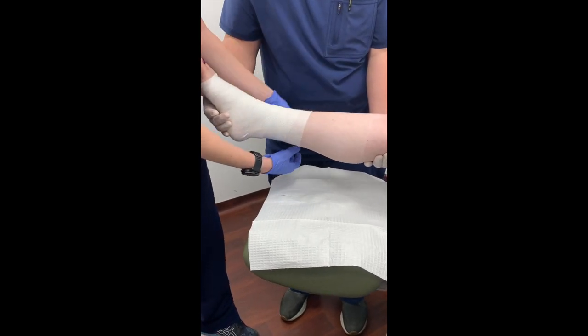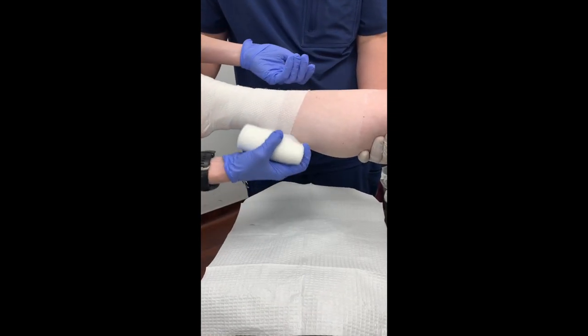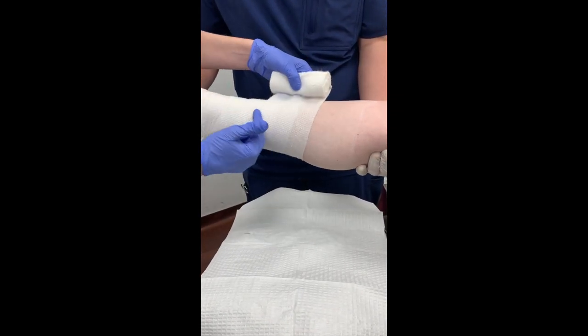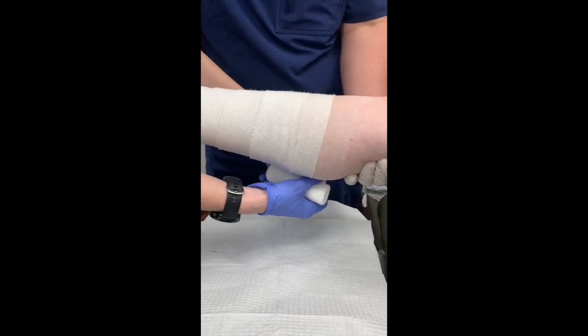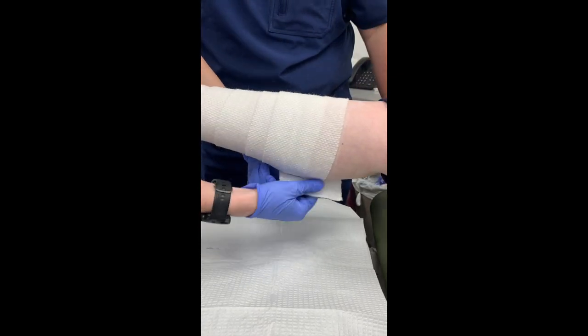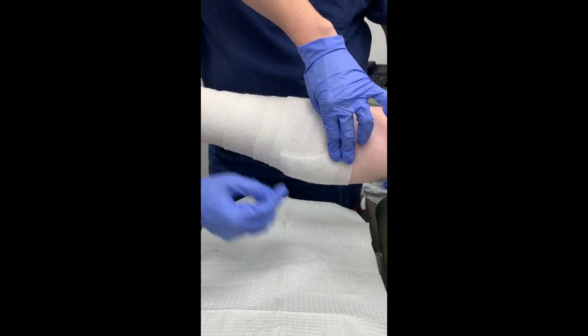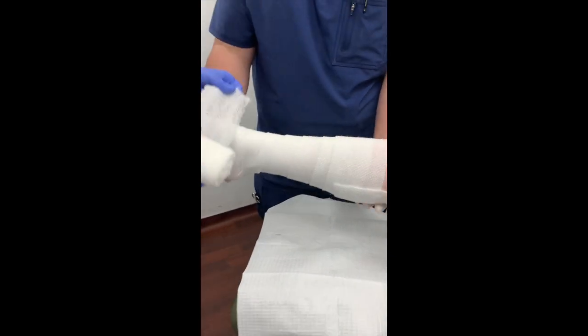You can put some compression through this layer, but the cast padding material is not going to provide a lot. The biggest thing is 50% coverage across every layer of the dressing. You could do the herringbone technique — that's the around-and-up, around-and-down technique — depending on the amount of compression you want. Then move on to your next layer: Curlex.